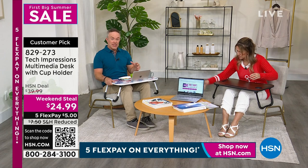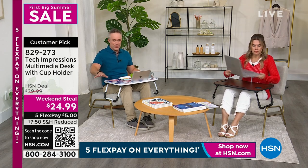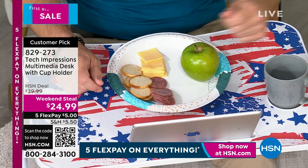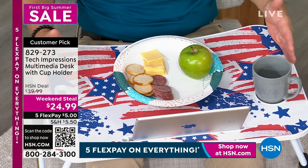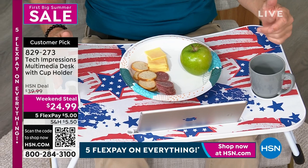Or this is for the kids — the kids can be sitting down on the floor doing their coloring and crafting. Look at this space: it's 23 inches, so I can have my full-size laptop, which is great.